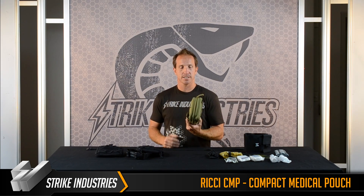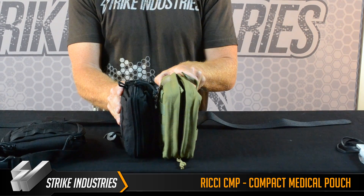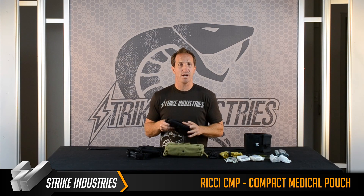Your standard medical pouch like this is anywhere from three to four inches, especially when you put all the gear into it. I think this one probably cuts it in half to about two inches by the time you get all the gear into it. So this is the compact medical pouch.